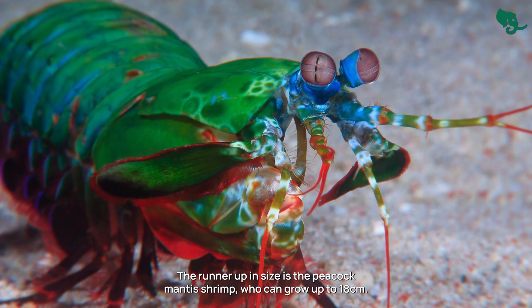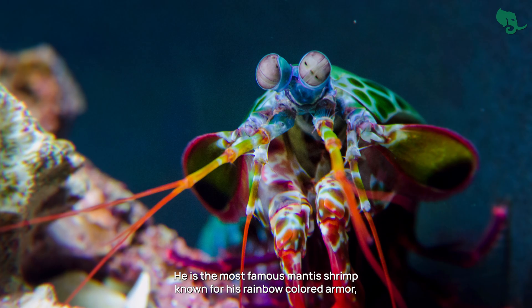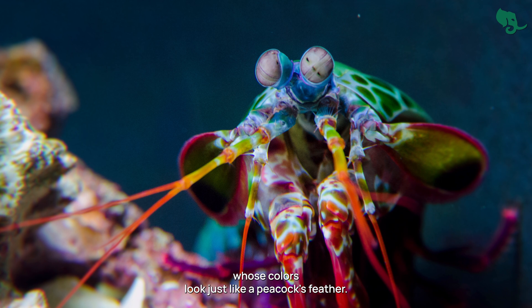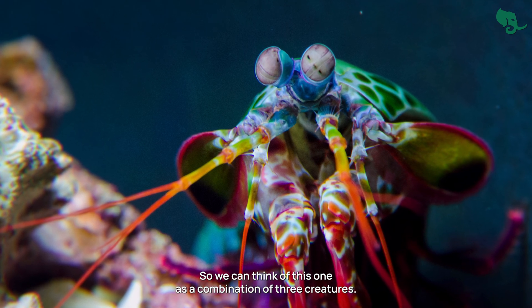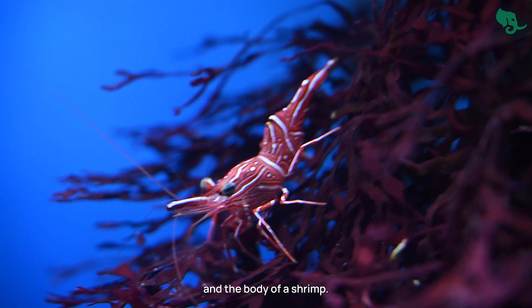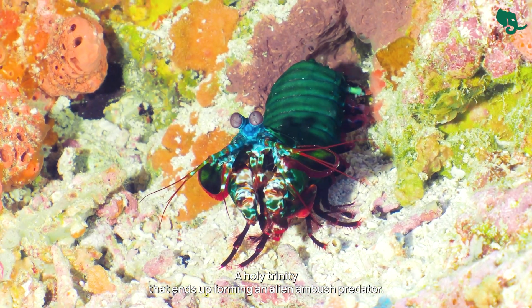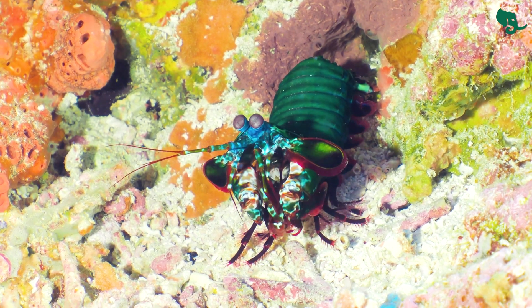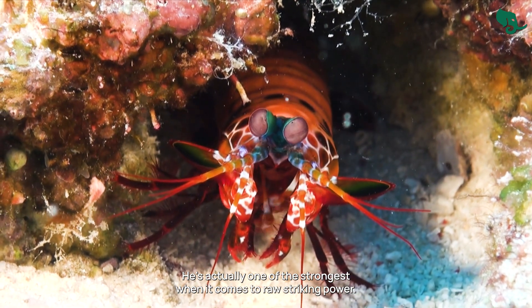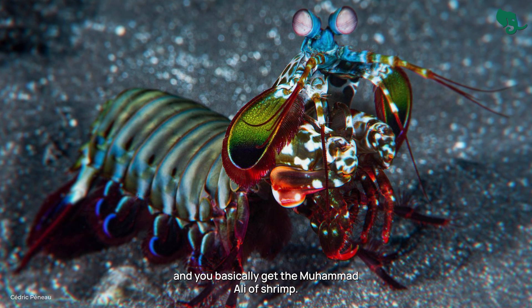The runner-up in size is the peacock mantis shrimp, who can grow up to 18 centimeters. This is the charismatic one — the most famous mantis shrimp, known for its rainbow-colored armor whose colors look just like a peacock's feather. Think of it as a combination of three creatures: the colors of the peacock, the weapons of the mantis, and the body of a shrimp. A holy trinity forming an alien ambush predator. This one is a smasher and packs a heavy punch, being one of the strongest in raw striking power — combine that with a 2-3 millisecond strike and you get the Muhammad Ali of shrimp.